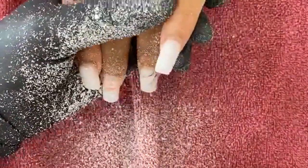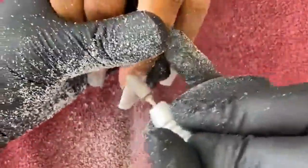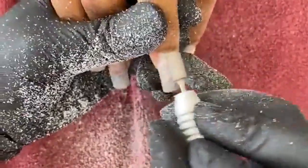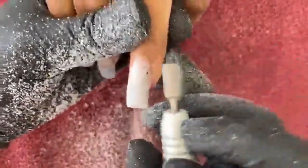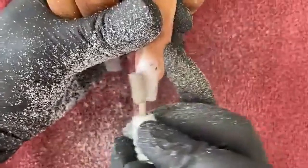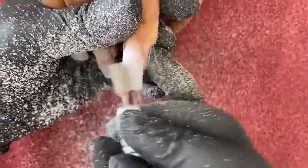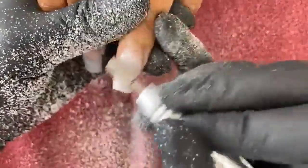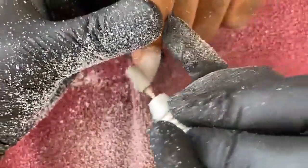Good morning, everybody. If you're new here, welcome to Nail Dad's. I do lives — I show every nail, every style, everything from A to Z. If you're willing to have the time to stay, most sets are under one hour and most fills are under 30 minutes, so it gives you the ability to watch the whole thing.